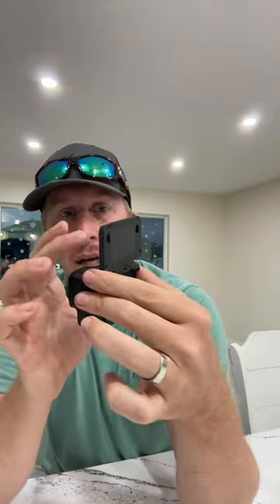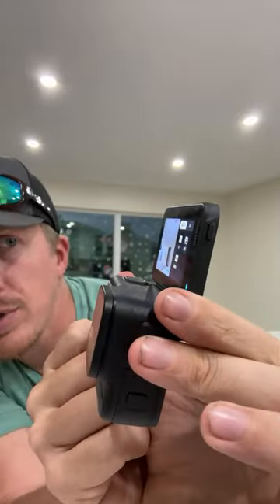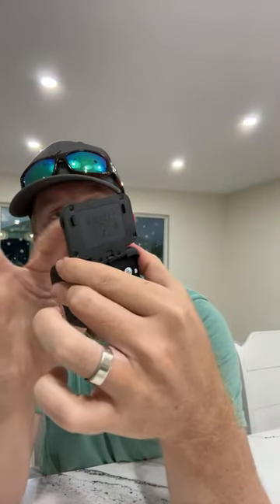On the side you have auto and manual controls for exposure and white balance. Essentially you have either the simplest possible camera or you can go into manual settings and dial it in like a professional camera. It works really well in auto modes though.